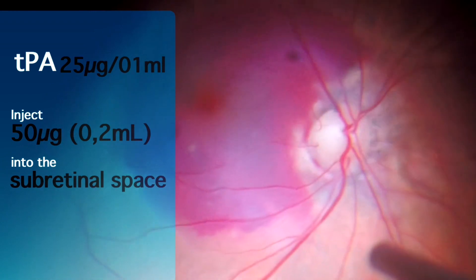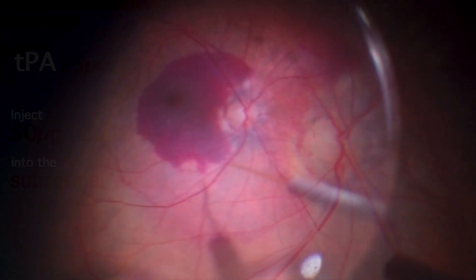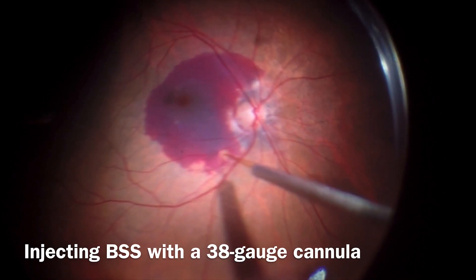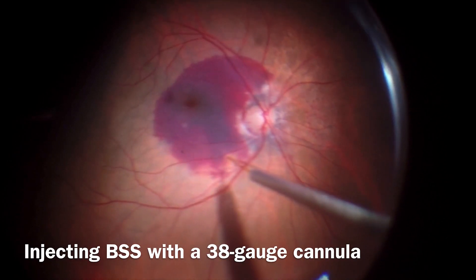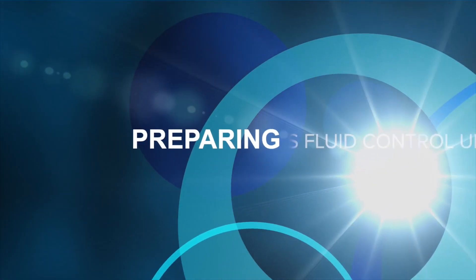You can either inject TPA directly into the subretinal space, or you can create first a macular retinal detachment to deliver the TPA through the same retinotomy. In this case, the surgeon performed first a BSS injection in the subretinal space using a 38-gauge cannula adapted in the viscofluid control unit.